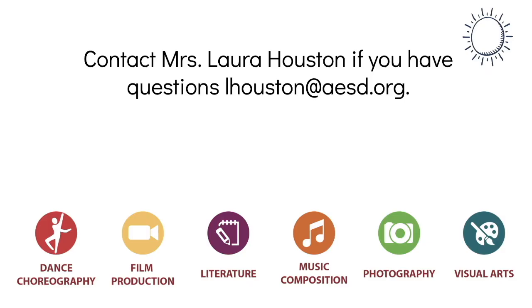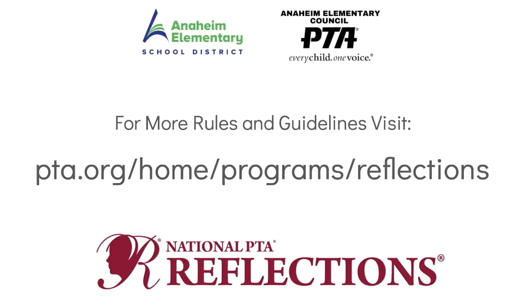If you have any questions, feel free to contact Mrs. Laura Houston — her email is lhouston@aesd.org. For more rules and guidelines, visit the PTA Reflections website, which has helpful information including links to entry forms and judging rubrics. Have fun with your art and good luck!